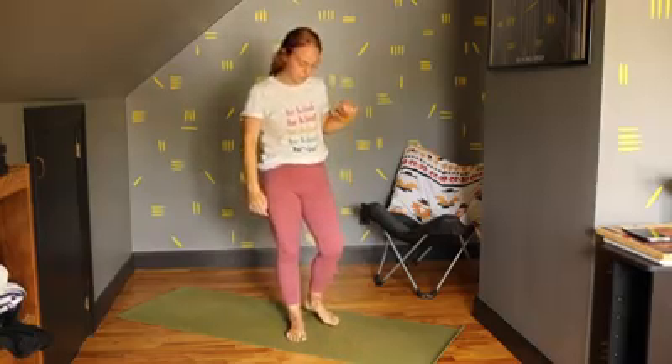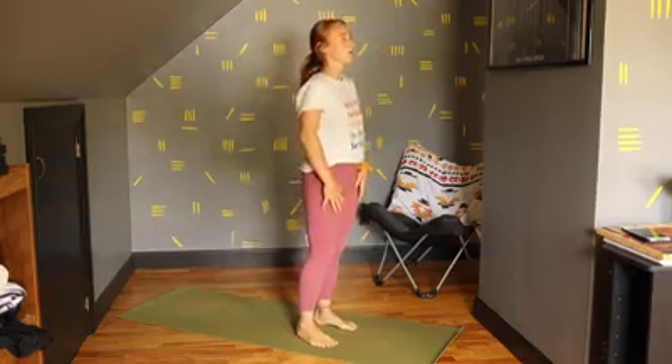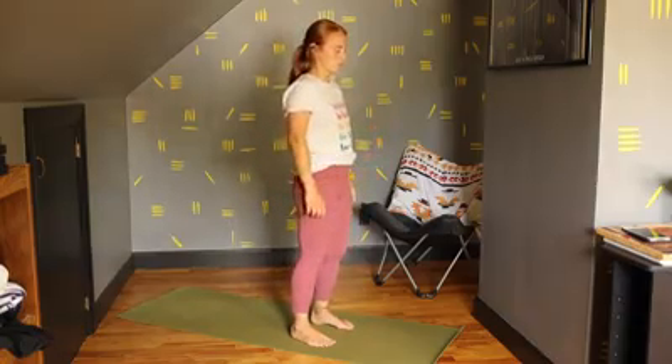Hi everyone, thanks for tuning in to do some more yoga with me today. We're just going to get right into it and start. I want you standing nice and tall, head high. We're going to do our breathing with some motion today.